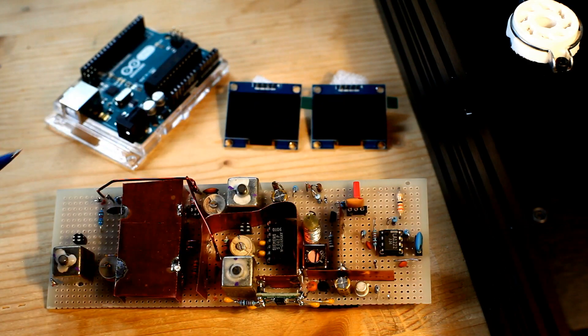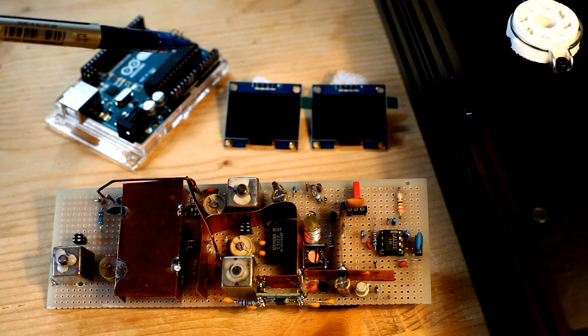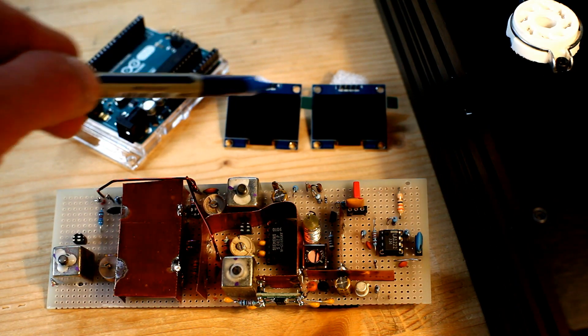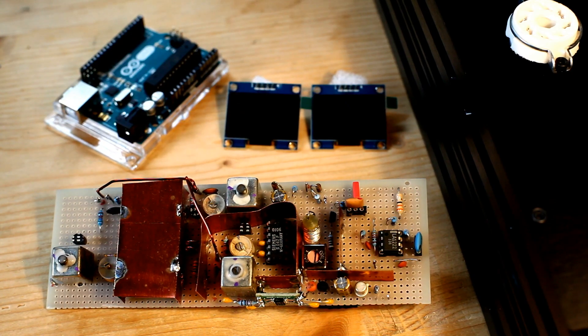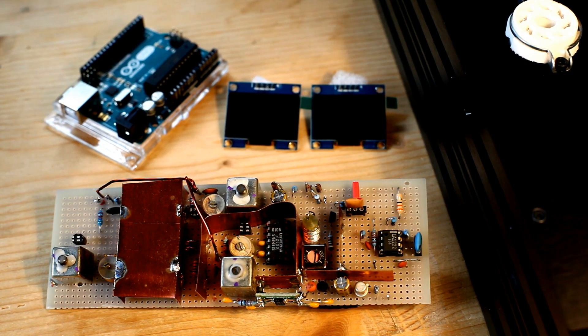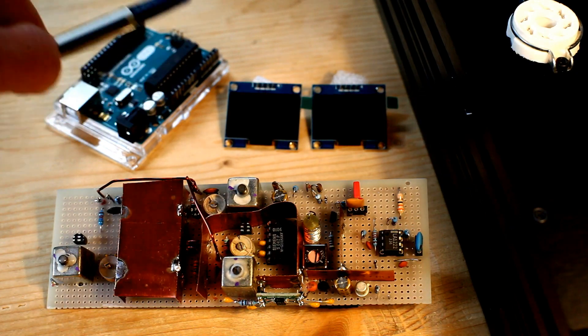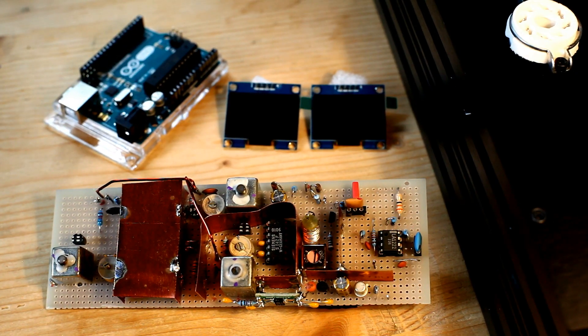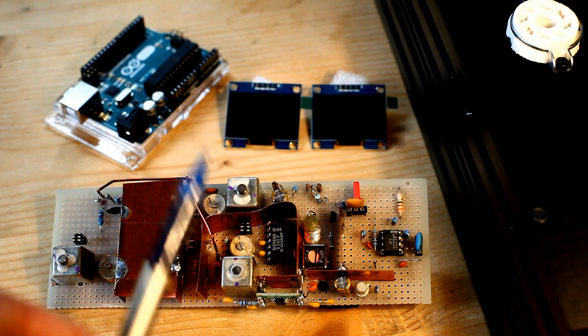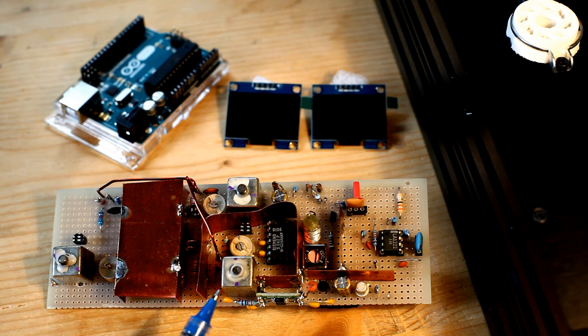One feature I would like to implement on my FM tuner is a frequency counter. I plan to show the received frequency on one of the two displays, using the Arduino microcontroller, which will also be utilized for many other tasks. In order to have a proper signal to be measured, I plan to start from the local oscillator signal. I have deployed a frequency divider — a pre-scaler which divides the local oscillator frequency by 256.